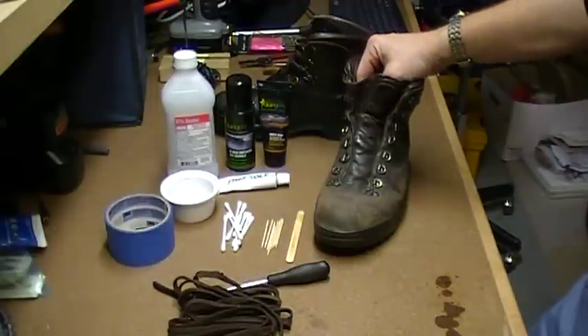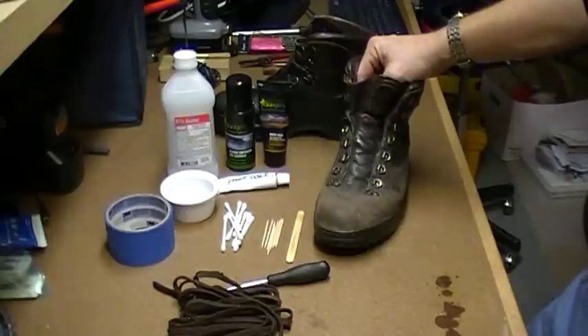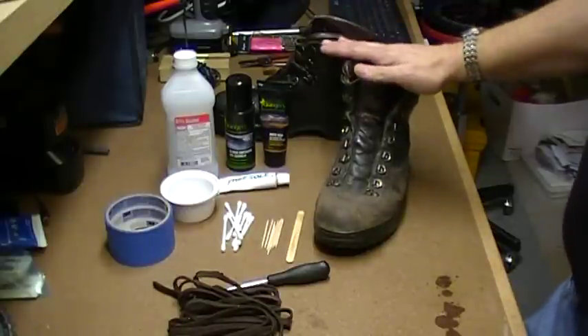Welcome back to the easternslopes.com basement laboratory. I'm David Shedd, Senior Editor and Publisher, and today's topic is refurbishing leather boots.